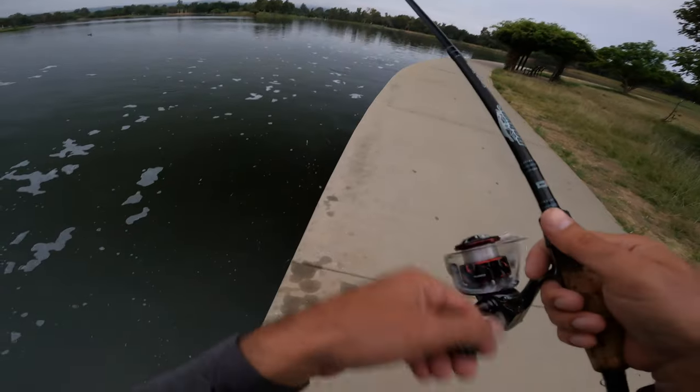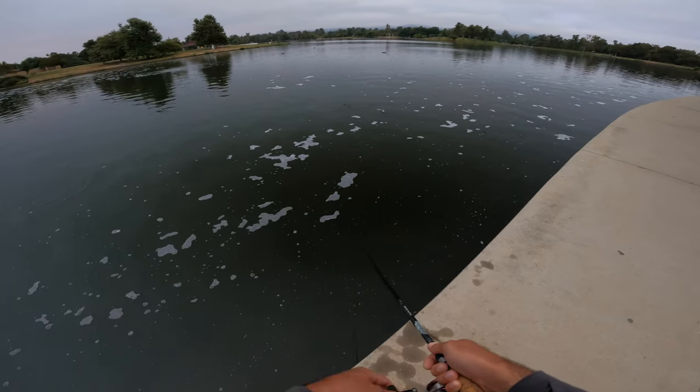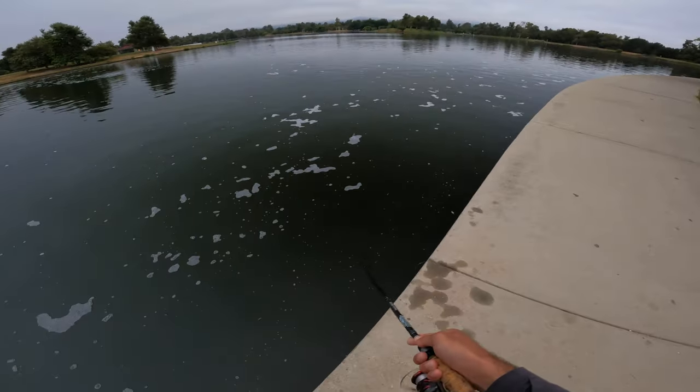No freaking way — how'd he miss that? That was probably close to three pounds. Damn, how'd he miss it? That was a good fish.